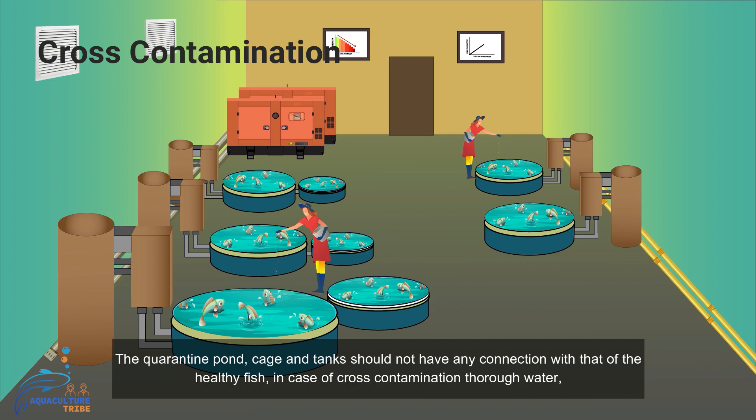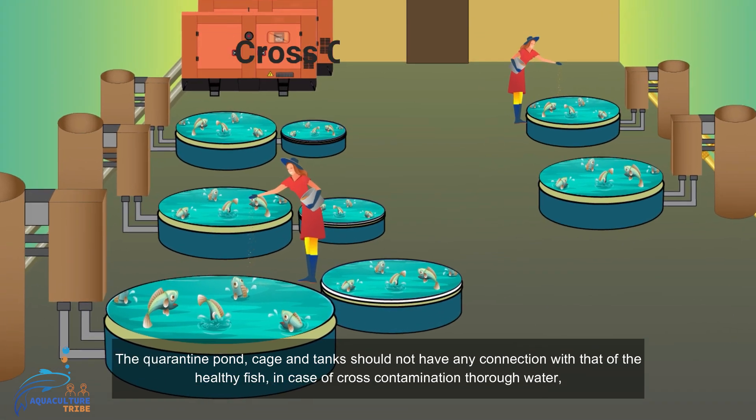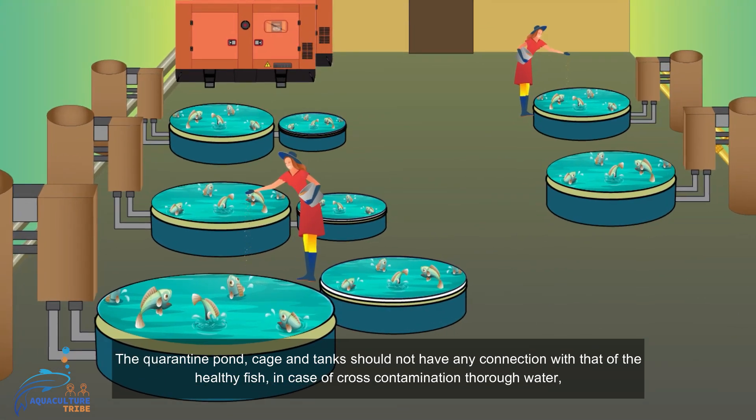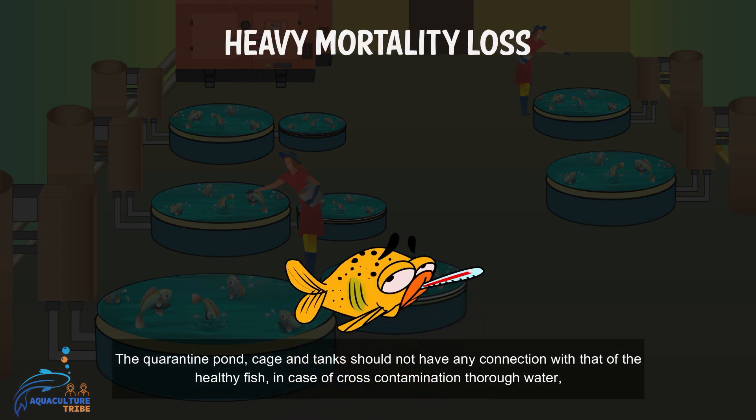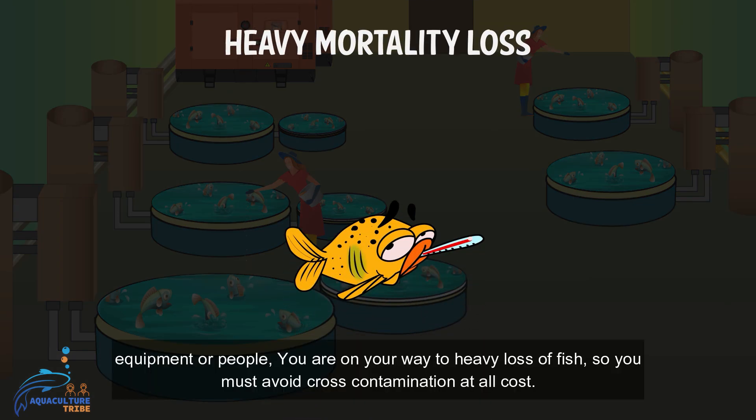The quarantine pond, cage, and tanks should not have any connection with that of the healthy fish. In case of cross contamination through water, equipment, or personnel, you are on your way to heavy loss of fish. So you must avoid cross contamination at all costs.